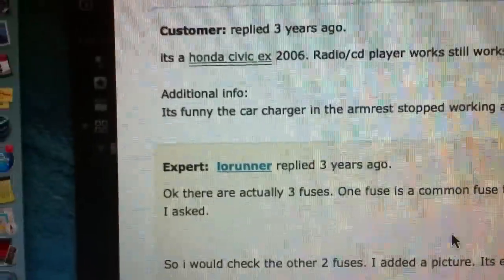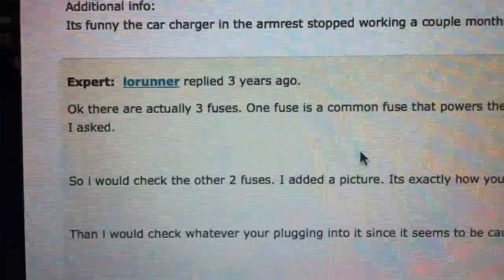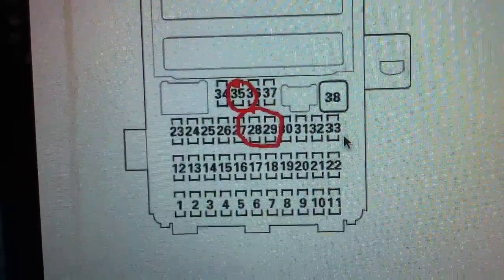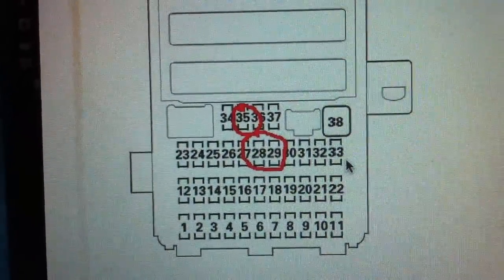I got this from JustAnswer.com — this is the expert who answered. This is not my drawing, but this is the correct information for the 8th generation Honda Civic.